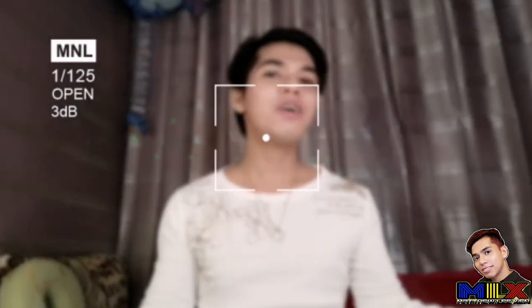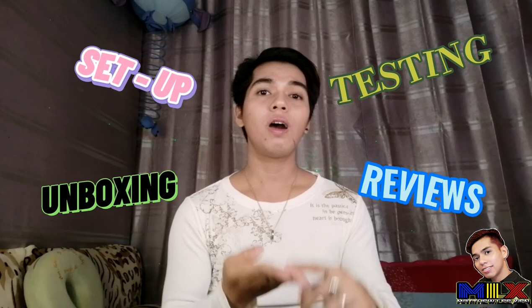Hello everybody, and hello to all Matthewrifics all over the world! Welcome back to our YouTube channel. If you're new here, don't forget to click the subscribe button and hit the notification bell to be updated. My name is Matthew — who loves you, thanks God I found someone like you. For today's video, we're going to do the unboxing, setup, testing, and review of the Boya BY-MM1 microphone.